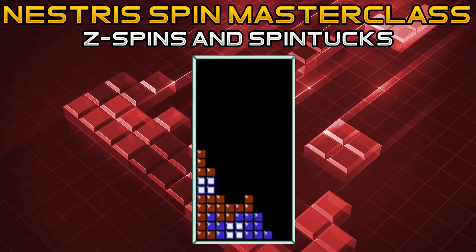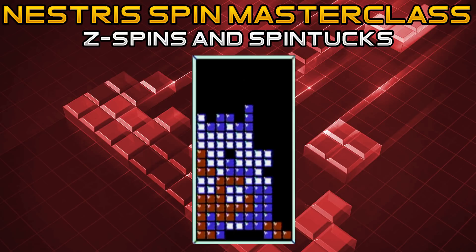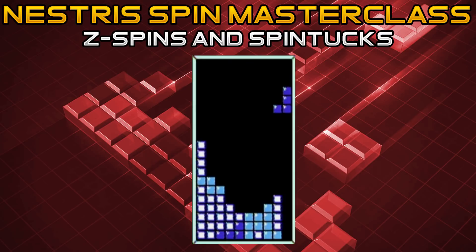Now we're going into the Z spin and the Z spin tuck. First, I'm going to build up for the Z spin on level 18, then walk you through how to do it on level 0. To set up the Z spin, you need a gap where it looks like you could also slide a T piece. As soon as the piece drops, hit A or B into that location. One visual cue is to wait until the piece hits the bottom level, then press A or B.